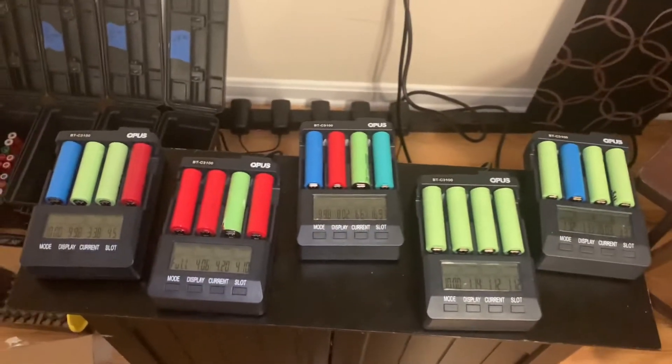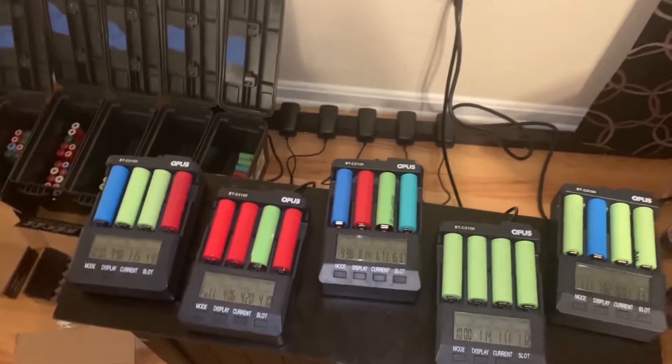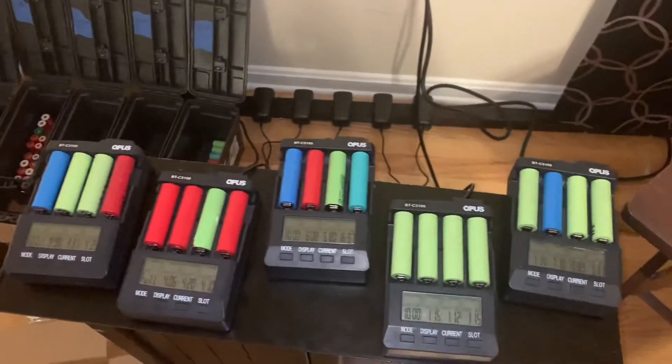These things do not cut off when they say they should. I also think 60 degrees Celsius is too high — I would change it to 50 degrees Celsius if I could. If they had a switch in the back to flip for that like they do for voltage, I'd flip it in a heartbeat.